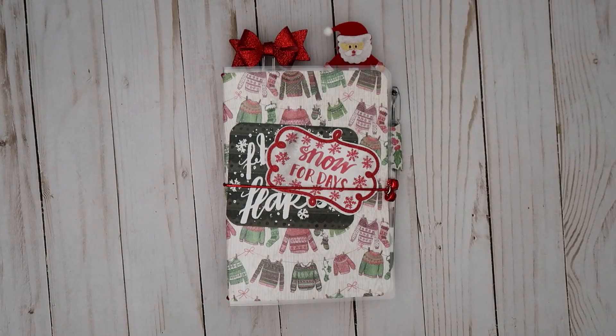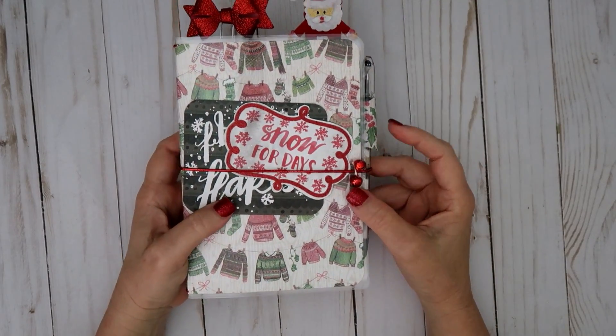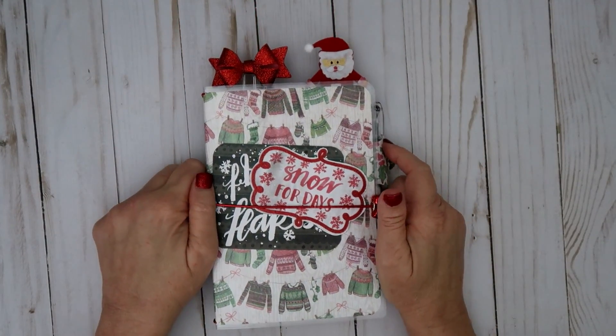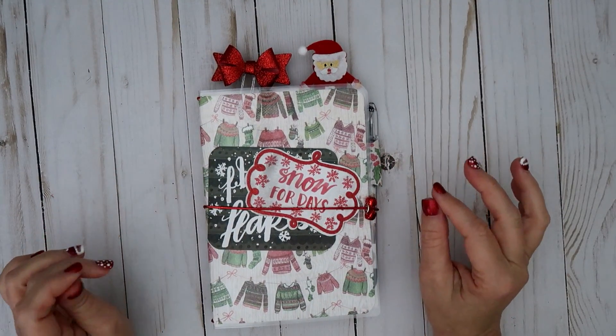Hello everybody, this is Sharon and I wanted to share another Traveler's Notebook that I created. This is a B6 Traveler's Notebook. It's a little bit bigger than the last one that I created for my giveaway.